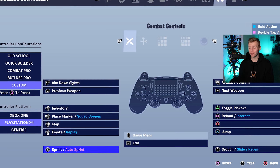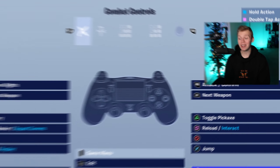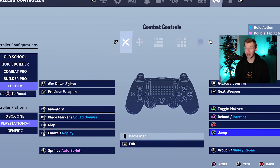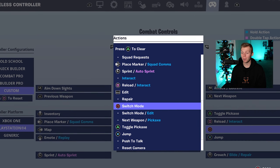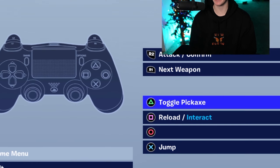Tactical Sprint and Auto Sprint is on L3. Edit, once again, is on touchpad. R3 is going to be Crouch Slide Repair. And because this is claw, these buttons are really accessible, meaning you can put actions like jump on X. Circle is switch mode. And then the default reload interacts on square and pickaxe on triangle.